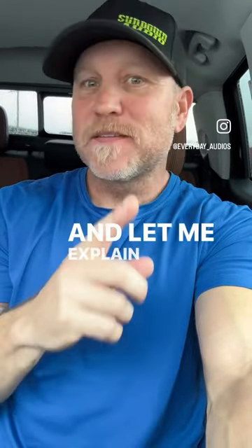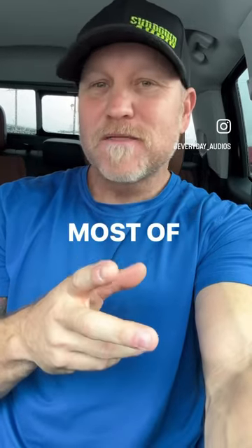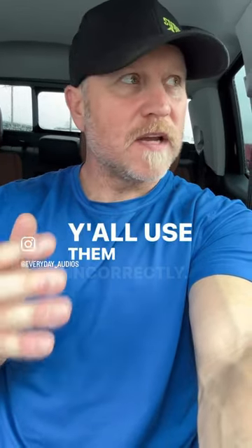I hate your super tweeters. I do. And let me explain why — most of y'all just use them wrong. Y'all use them incorrectly.